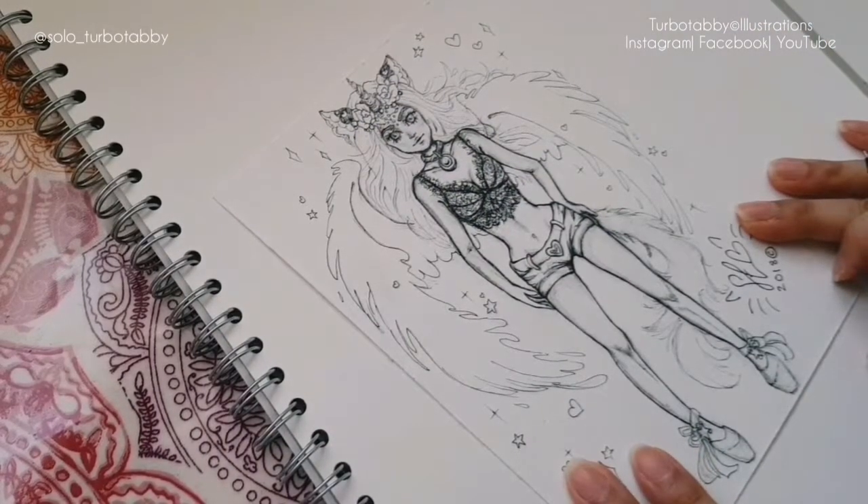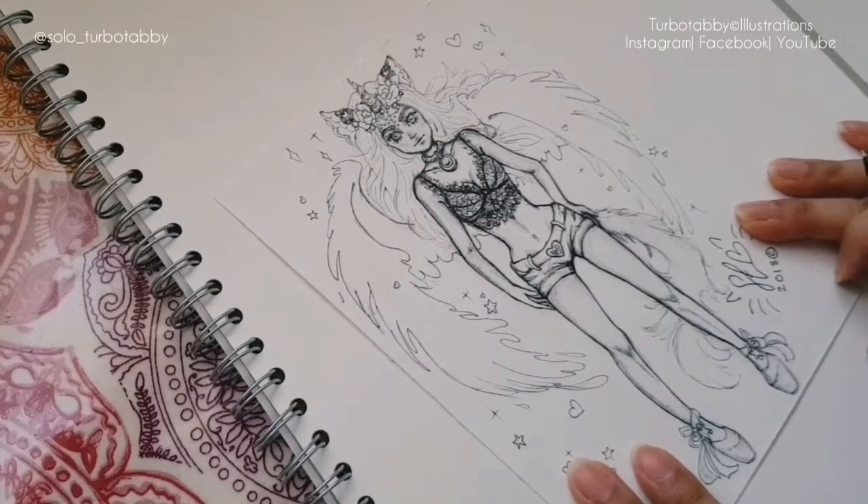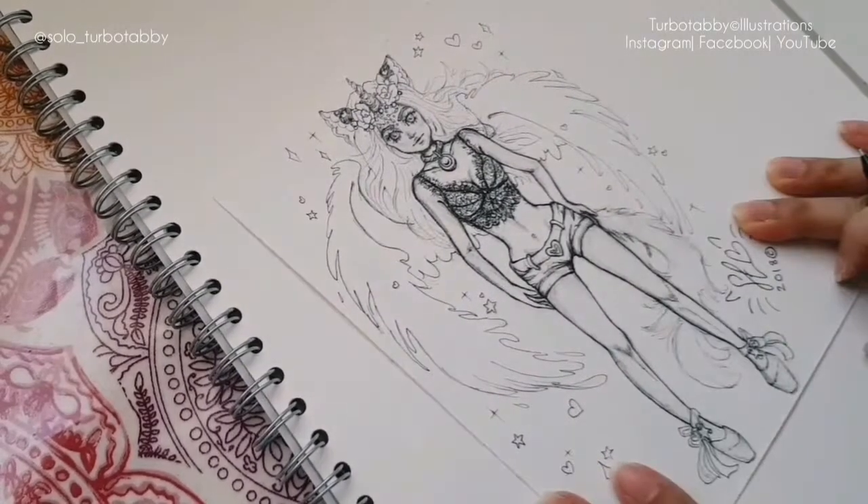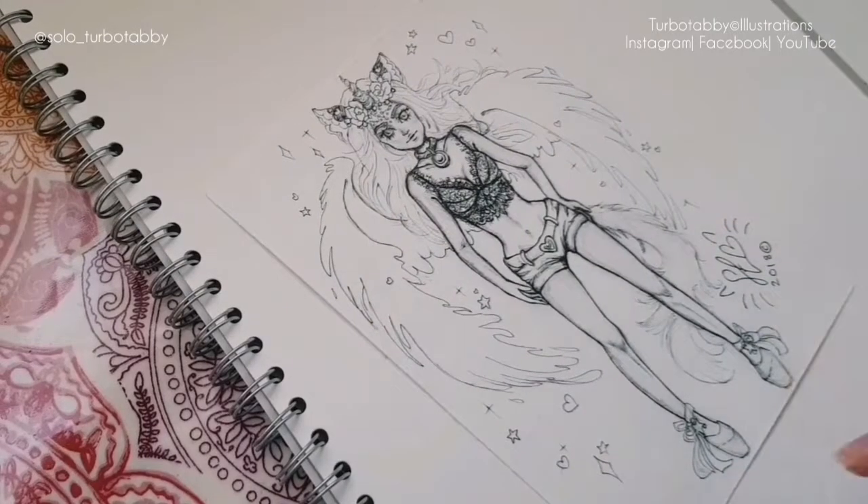Okay, that's all I'm going to do so far. I'm going to probably come back after when I'm going to speed up the video and show more colouring of this drawing. So thanks for watching guys.